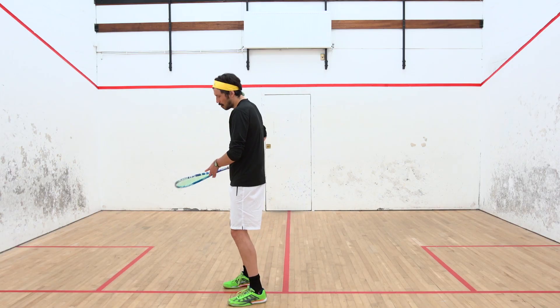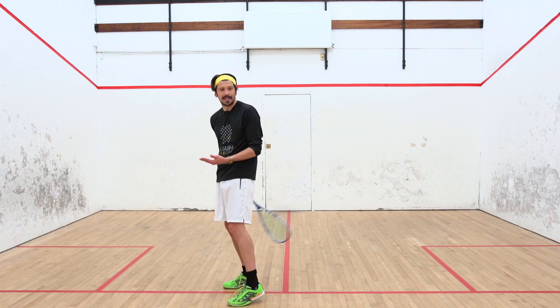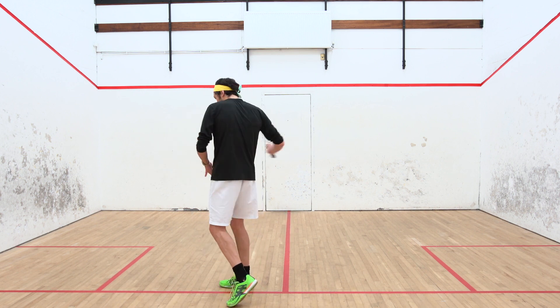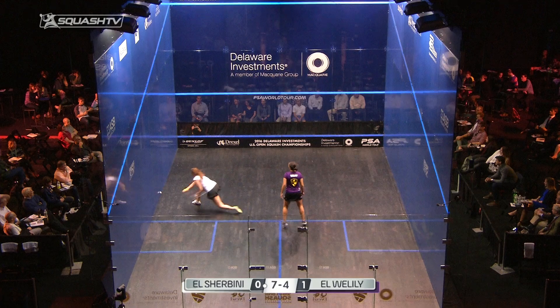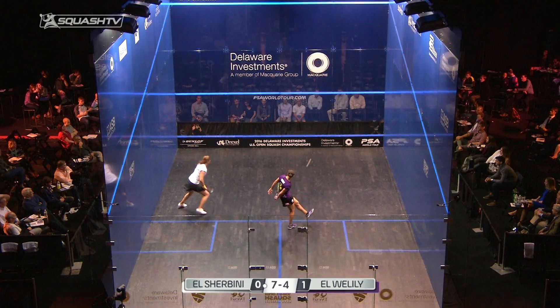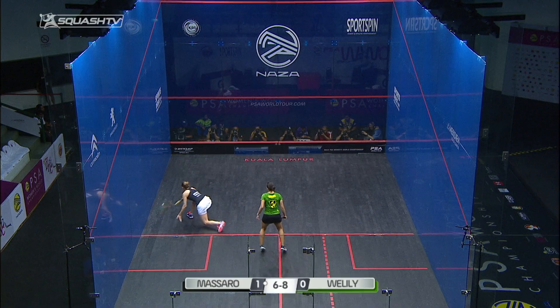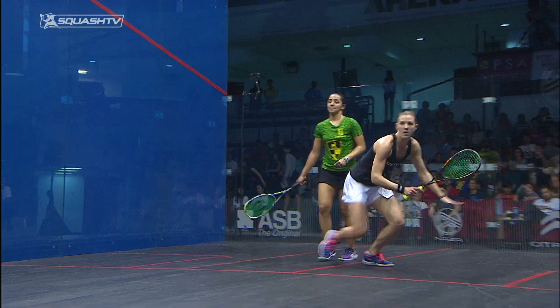From a backhand position there's no power and no ability to get a decent amount of pace on the ball, but from the forehand side you can actually swing reasonably freely and hit the ball with the forehand face. You can see some great examples here from Rani Mowalili, who is able to really control the ball.